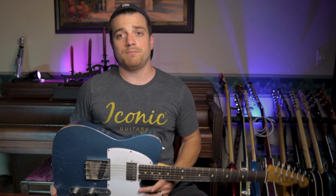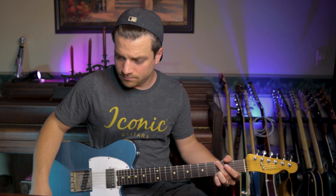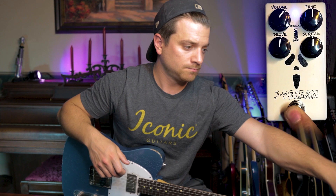So let's get right into it. I'm plugged into my '68 Bassman going through a Sur Reactive load straight into my DAW with a little bit of Helix Native reverb. That's the clean sound, so let's go over to the Ice Cream.